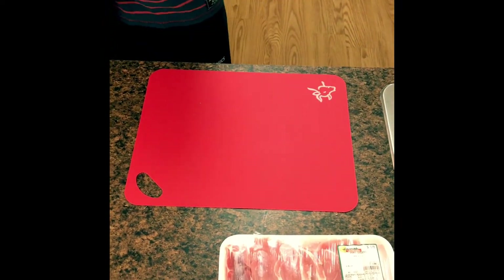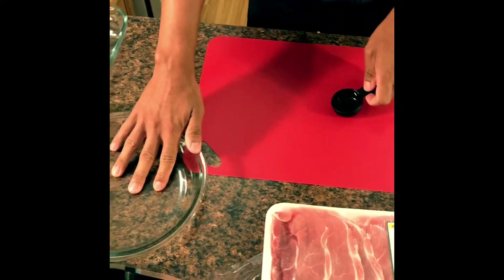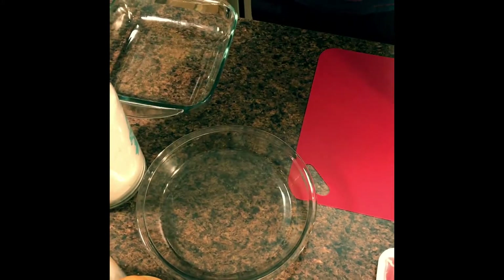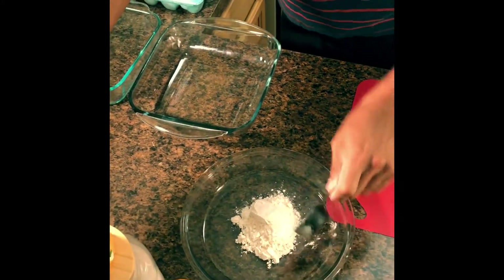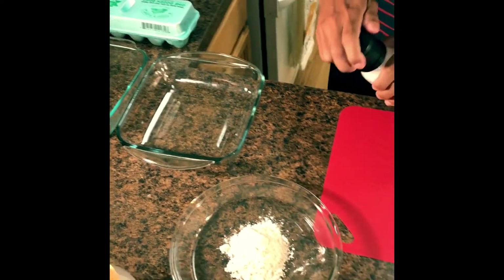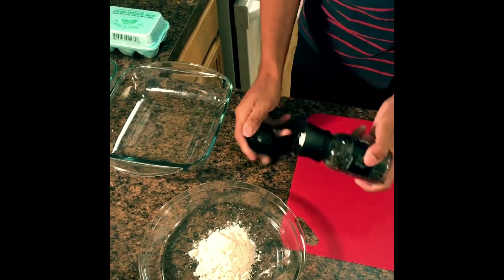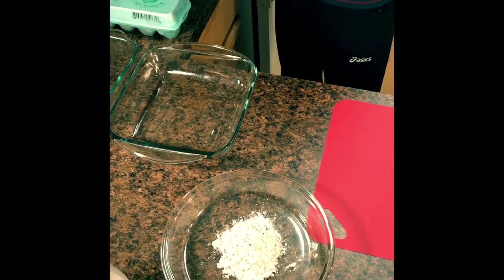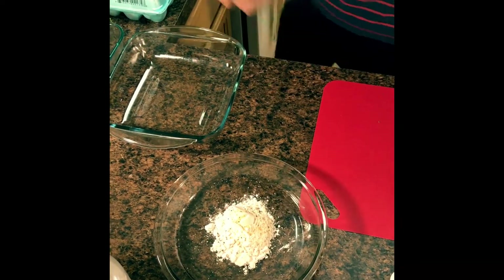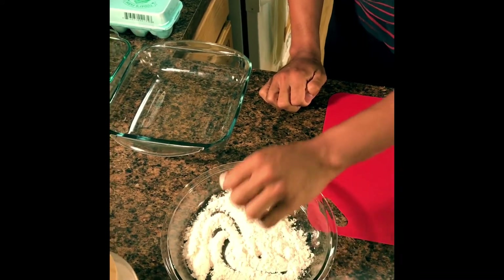Now we are going to start the breading process of the Donkatsu fried pork cutlet. Any traditional breading process consists of three parts. The first part is flour — I'm going to get half a cup into a dish. It's important to season every aspect of the cooking process so no flavor is lost, so I'm going to add a little bit of sea salt, black pepper, and a quarter teaspoon of garlic powder. You can also add a little paprika or cayenne pepper if you want some heat or smokiness. Give this a little stir and the first part is ready.